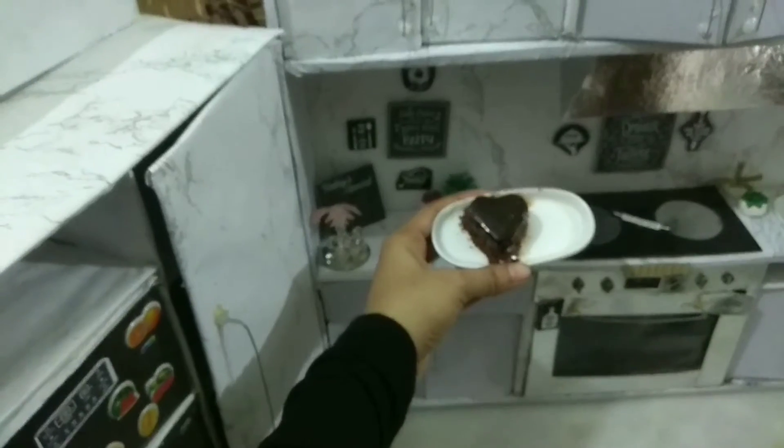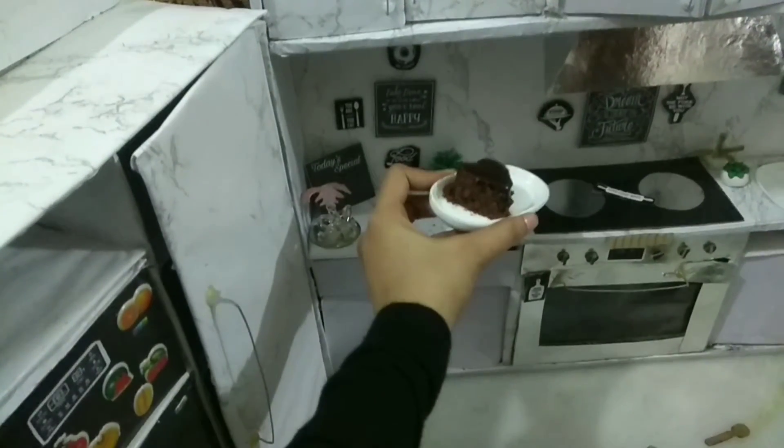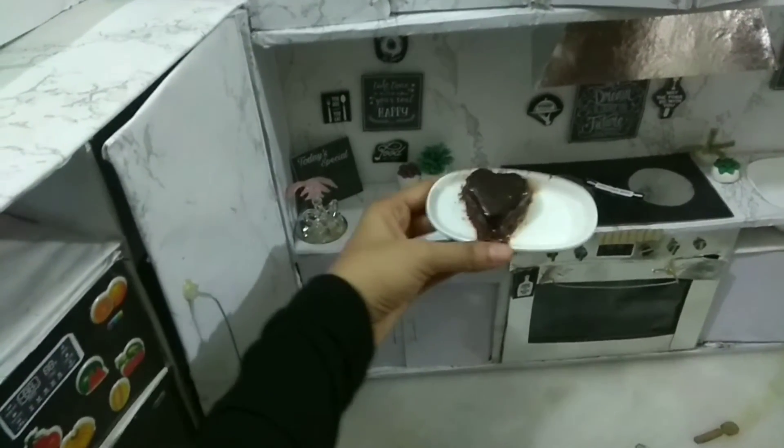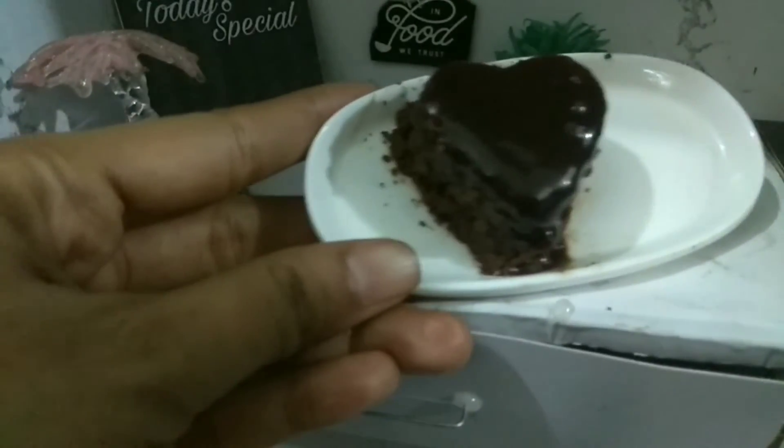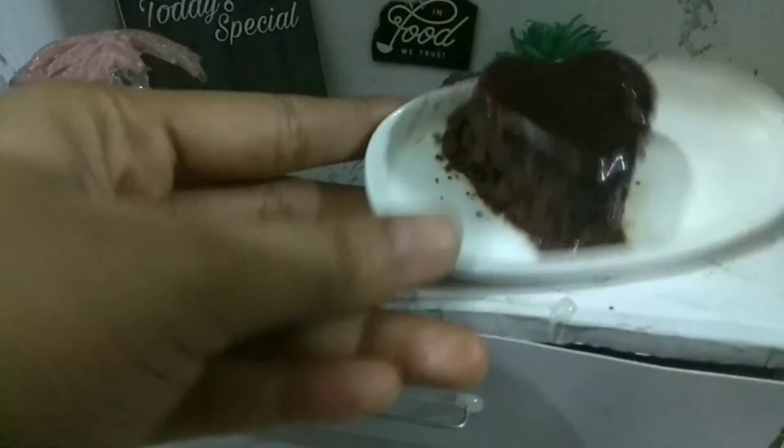Wow, look at that — a heart shape cake! It's very beautiful when you see it from far away. This is today's special: chocolate heart cake.